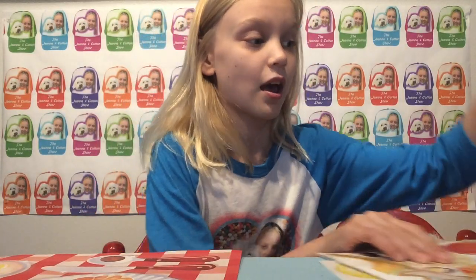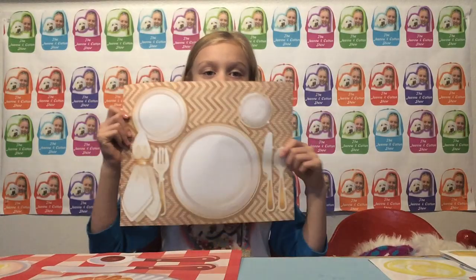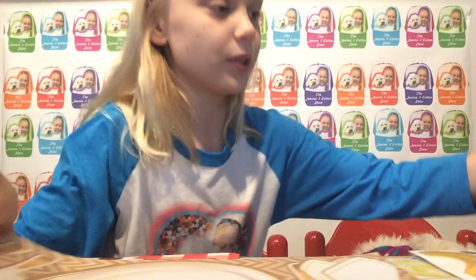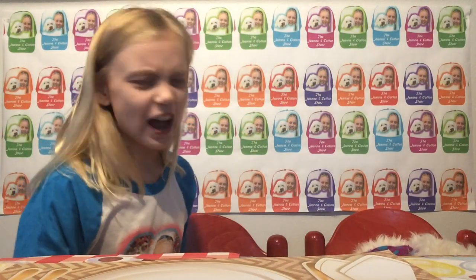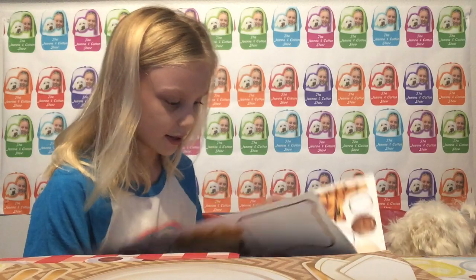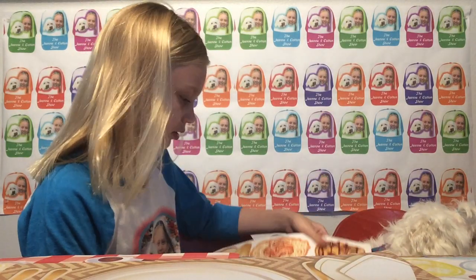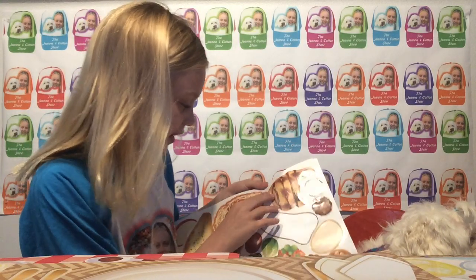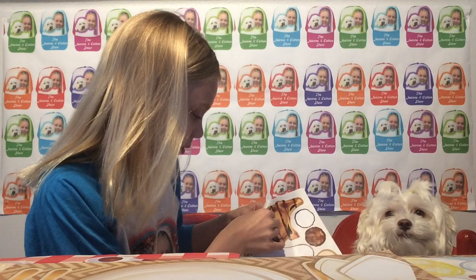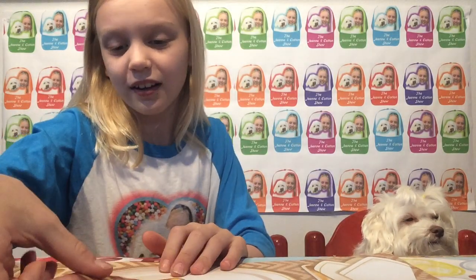Now I'm going to do the last one, which looks like a fancy house — like Taylor Swift's house or something. Let's decorate it and I'm gonna do fancy food for this. I'm gonna do oh, let's do like this ribeye or steak. Oh look at the ribeye — oh my gosh, so cute!